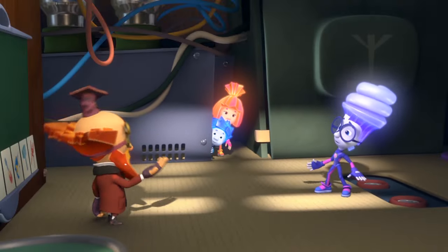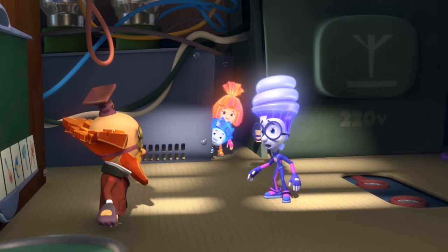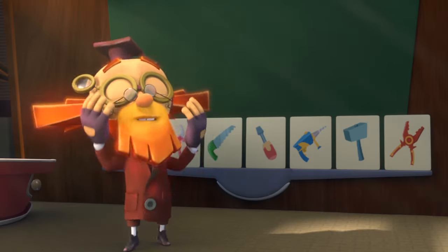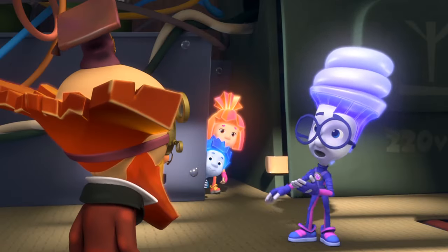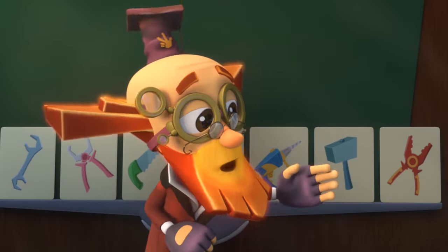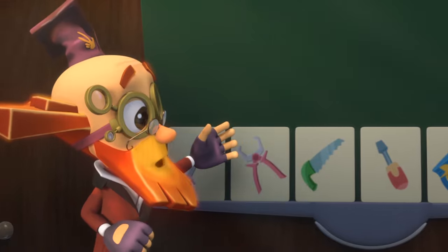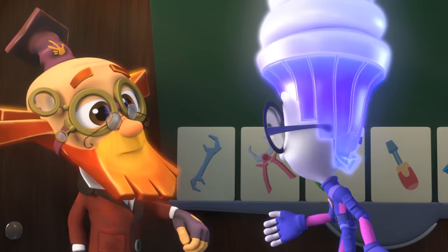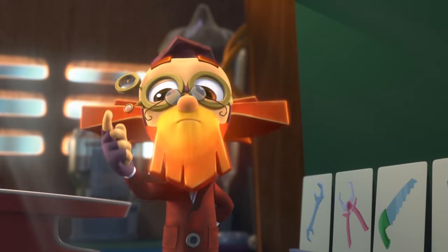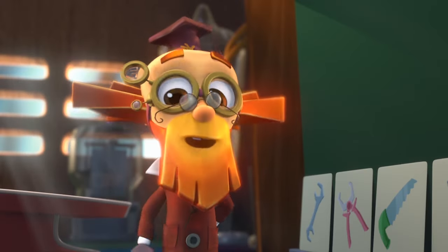Digit, come on in! Professor, well, what do you want to ask me on today's exam? Nothing! You already passed! What? You mean you're not going to ask me anything at all? No need! You're excellent at getting tools out of a Pack-O-Mat! But how could you know that? That's a secret! And we Fixies sure know how to keep secrets!